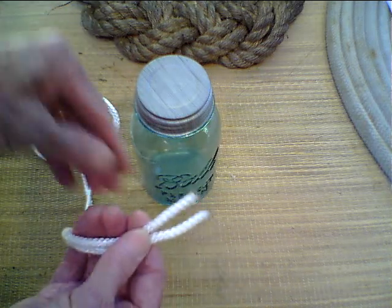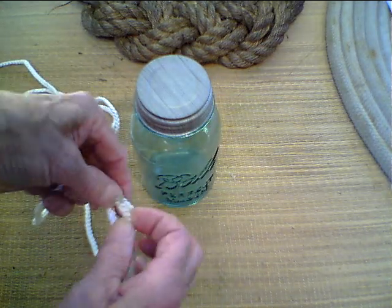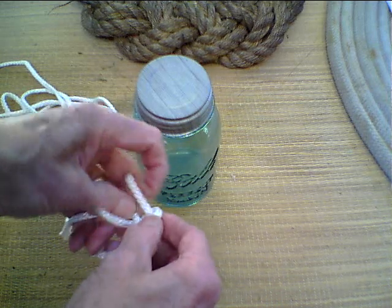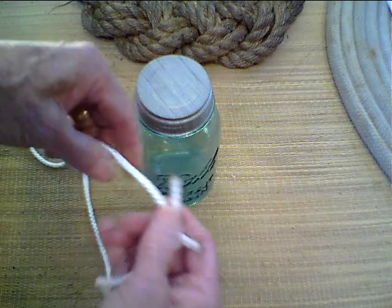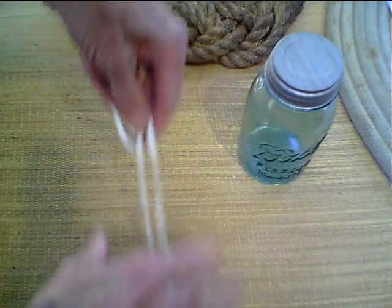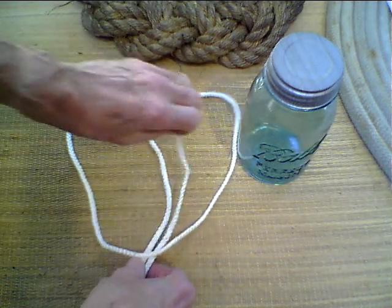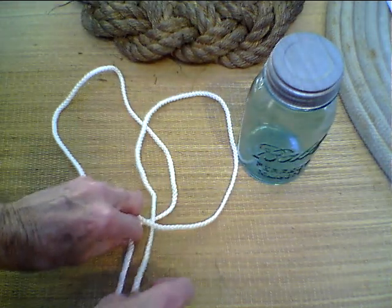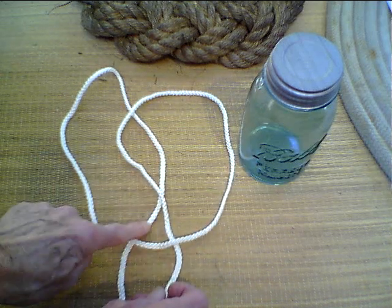You take a rope about four feet long — I've got a little longer here today. Make a knot in one end; we'll just do a little sheet bend here. Then we're going to lay the rope out like this and cross this over here. You'll see this little piece here that's going to go under here.